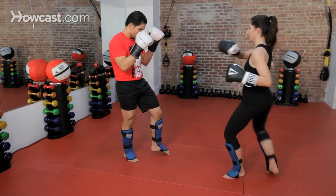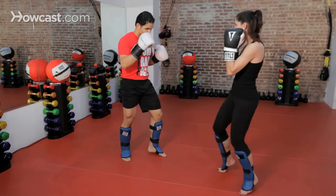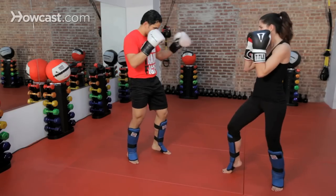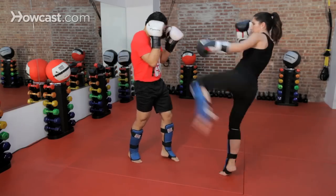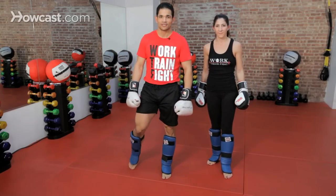Let's go with a right roundhouse kick. Switch. Left. Right high. Left high. And that's how you protect yourself from a roundhouse kick in kickboxing.